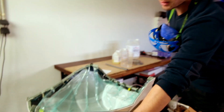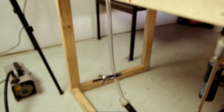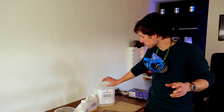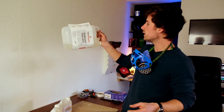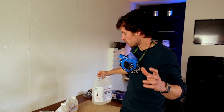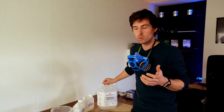Then we have the resin out line going all the way through to the pump — you can see the pump right there. For resin infusions we will be using the Ion infusion resin from Easy Composites. You cannot do this with laminating resin; this is a special resin that is very liquid, so it is able to flow all the way through the parts. With laminating resin the viscosity would be too high, so it won't flow all the way through.